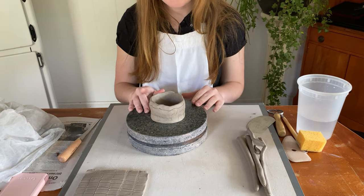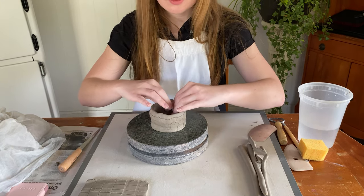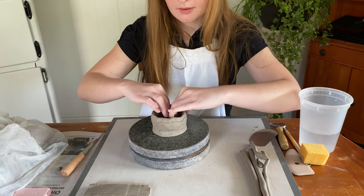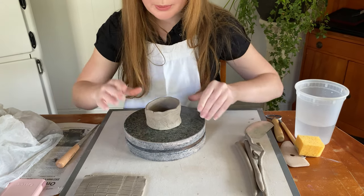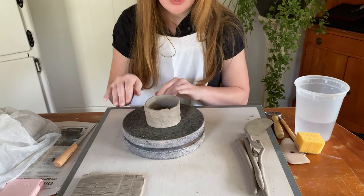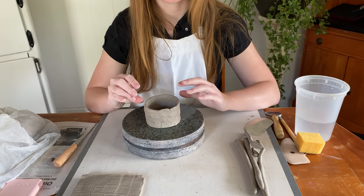At this point I would probably add two or three more coils, and I can show you that. But I've got another pre-prepared cup that I'm going to use to show you how to trim. So before I do that, I'll show you how to address this cup. Please pause it.